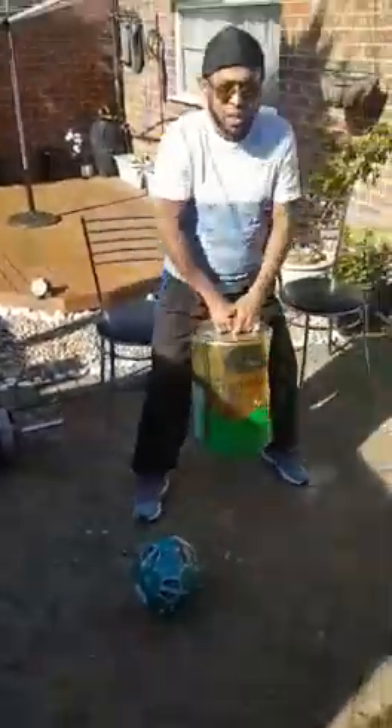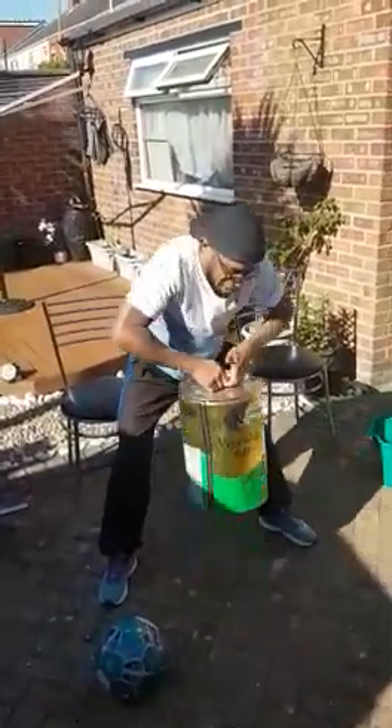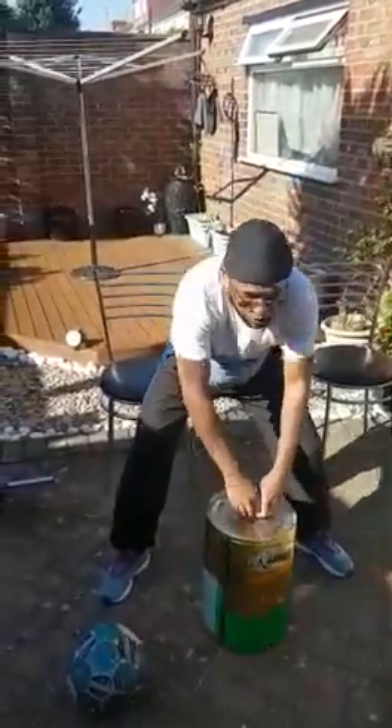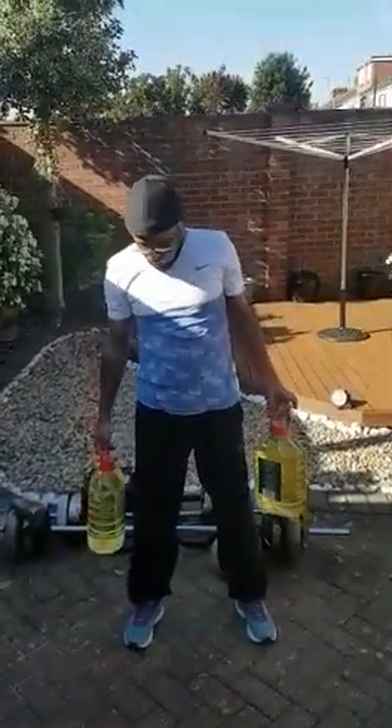In our garden over here you could get a big oil pot and you could do this — lift it up like this. Yesterday I was doing it with my weight but today I left the weight and I'm just doing it. It's good for your back.